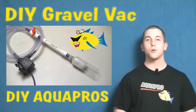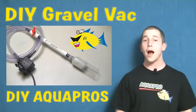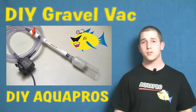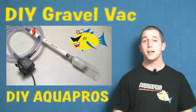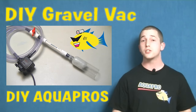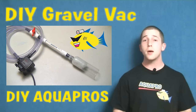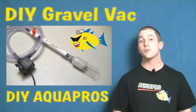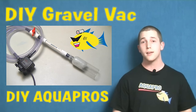Hey everybody, Mike here from DIY Aquapros. Today we're going to show you how to make your own powerhead driven gravel vac for cleaning your aquarium. One of the main benefits to its design is the ability to customize its length, making it easier to reach the bottom of deep aquariums that may be up on a tall stand. Make sure you stay to the end of the video where I'll demonstrate three different uses for this project. Let's start the build.